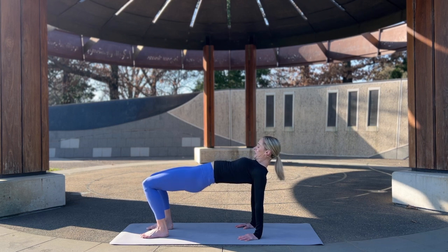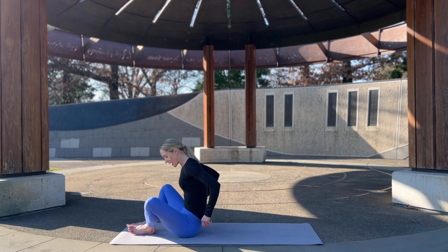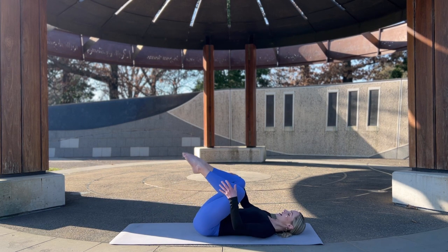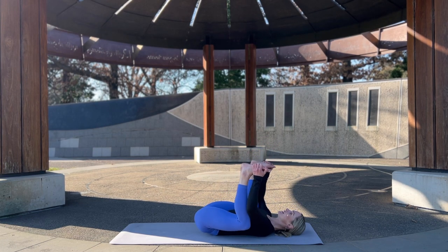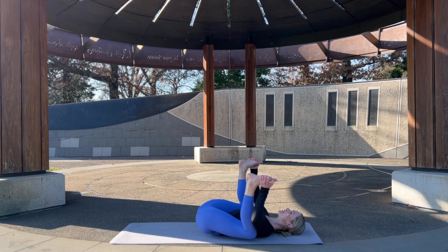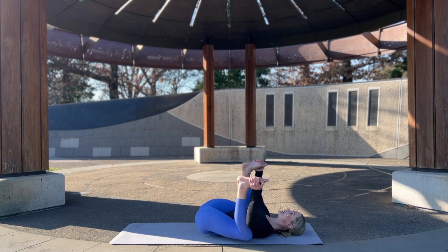Lower the head down, rolling down through the spine, and let's come to happy baby. Lying down on your back — either hands to the lower legs or the insides or outsides of the feet. Draw the knees down towards the armpits and take a gentle rock side to side. Feeling good — finding more length, more openness in the body. Breathing, enjoying what your body can do.